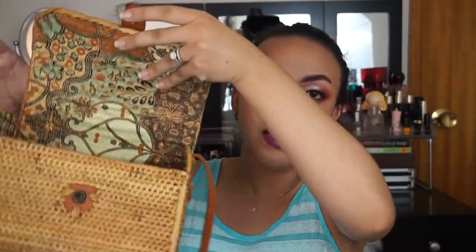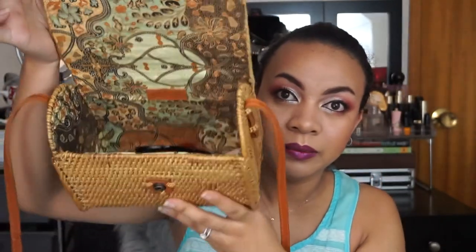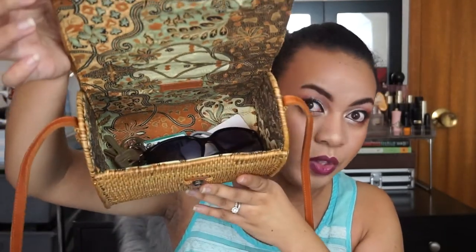Ameri is the website — I will leave the link down below if you guys want to check it out. This is the bag that they sent me. This is the inside. As you can see, it's very roomy.